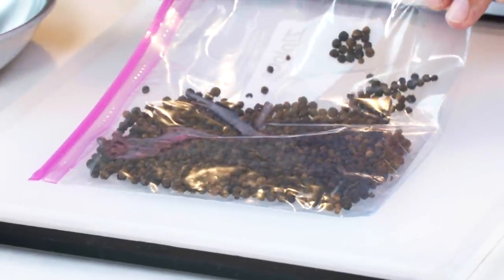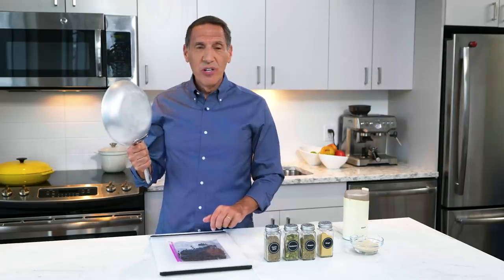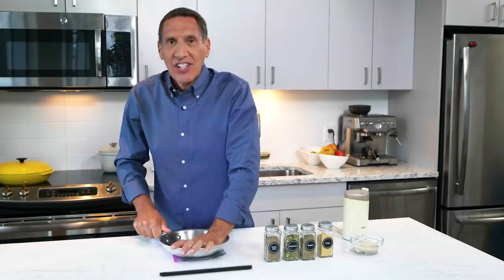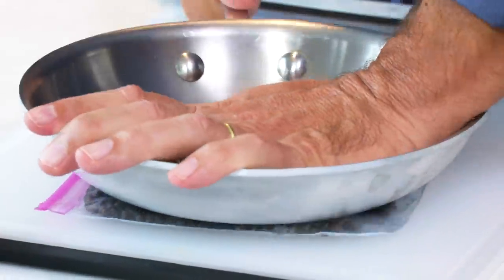Sometimes you want whole spices cracked but not ground — like black pepper for steak au poivre, or cardamom going into oil to begin a curry. The best way to crack spices is to put them in a plastic bag so they don't fly all over your kitchen, then use a heavy implement like a meat pounder or a skillet and press down hard. You don't want to go too far. Spices are a workout, but they're going to make your food taste so much better.